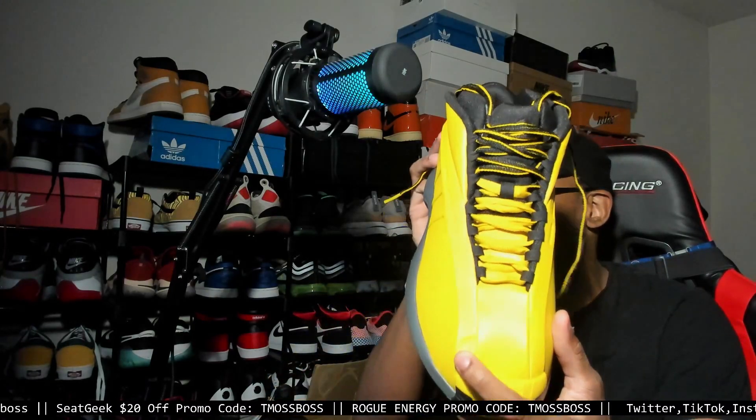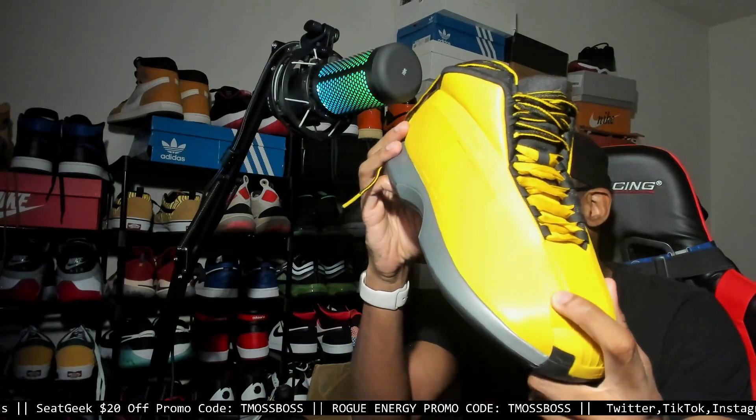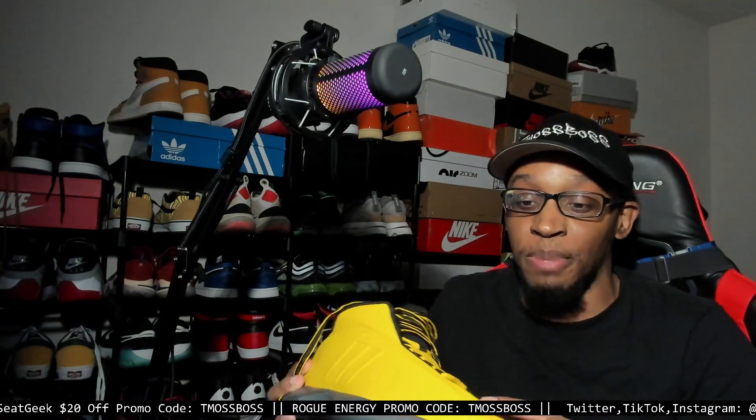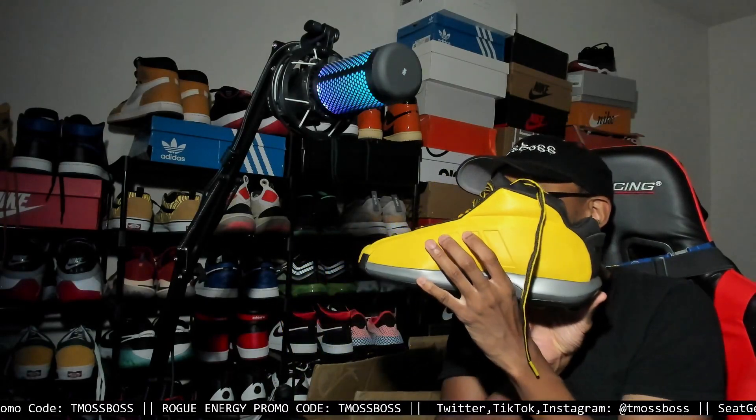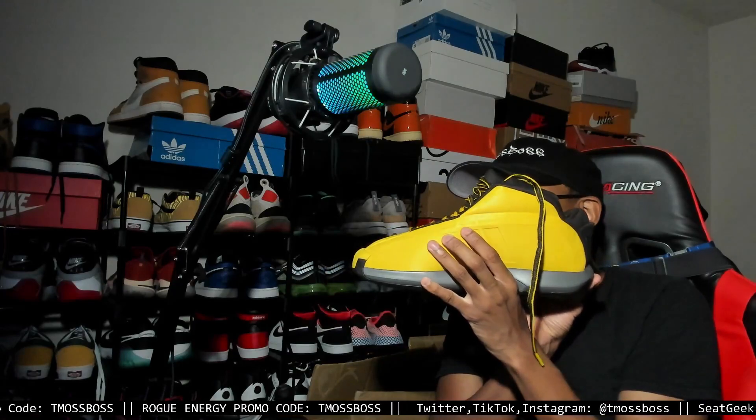That is another thing I've noticed about these shoes — they do have some factory defects. Because if you notice, in the Wear Testers video he had a white pair and they had the same exact dent on the toe part of the shoe. So if you do get these shoes and you notice there's some factory defects — there's even like a little wrinkle on this shoe — just so you're aware.